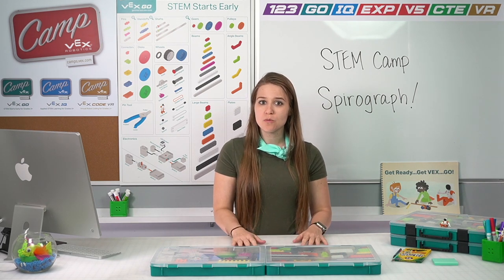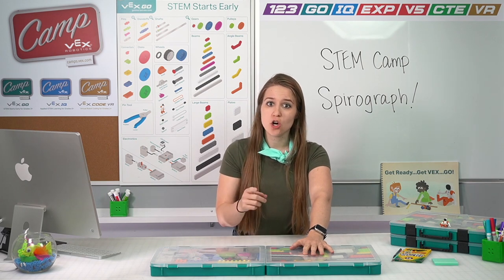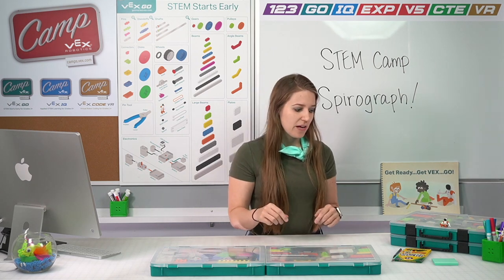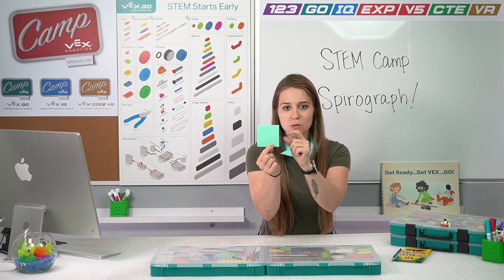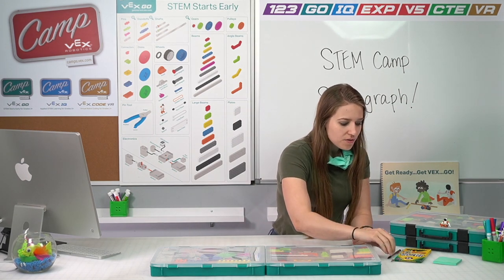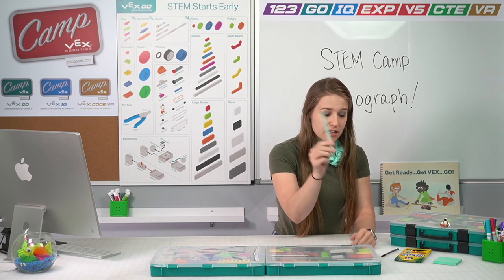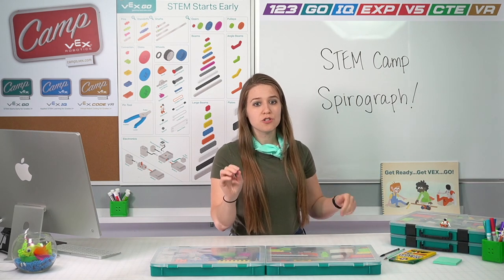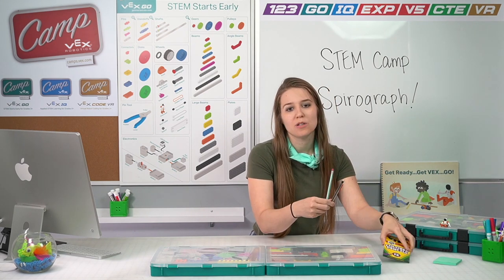Before we get started, let's make sure that we have all of the materials that we need. First and foremost, we're going to need our go kit. You also will need a charged battery — if your battery is not charged, go ahead and throw it on the charger now while we're building. You will also need some sticky notes approximately this size; smaller or bigger ones won't work. You will also need something to write with — a mechanical pencil, regular pencil, or colored pencils. The size of whatever you choose matters, and I'll show you why once we start building.